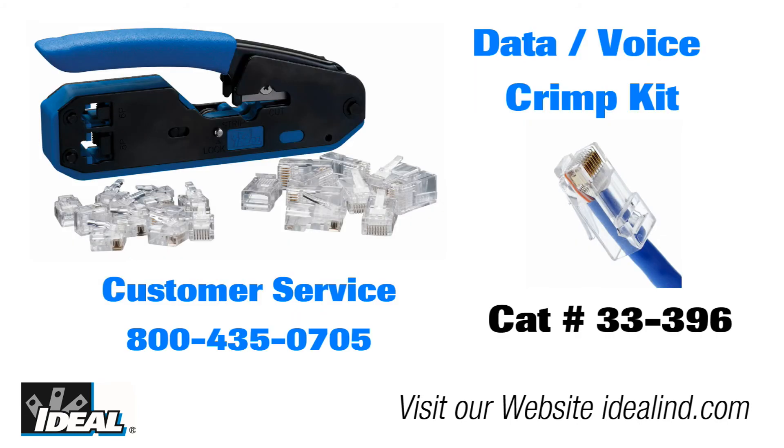If you would like to learn more about the 33-396 modular plug termination kit, please contact our customer service department or check out our website. Thanks for watching — I'm Ron with Ideal.